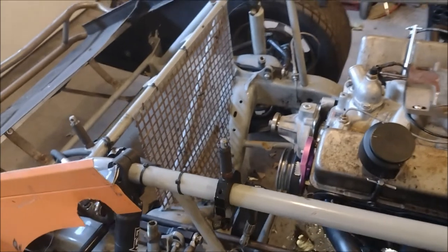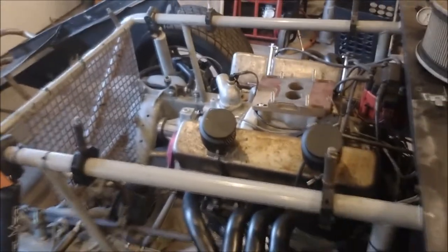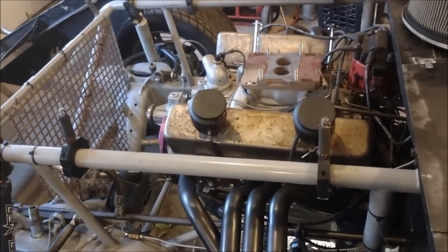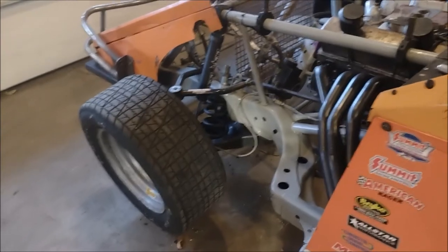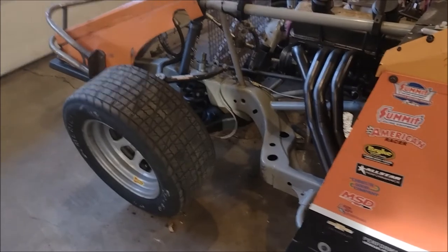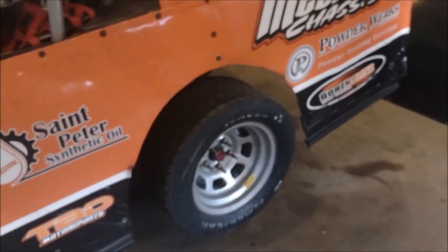One thing I forgot to mention earlier, looking at the front of the car — I'm in the process of disassembling this car to pull the blown-up motor out, and you'll get a video later showing what went wrong with that engine. But here at the front, normally you would have a radiator in front of the motor and obviously a hood. The front tires are not covered by any bodywork on these cars — that's another defining characteristic common among all types of Modifieds. In fact, down south they call these things open wheel Modifieds, because they're essentially open-wheeled at the front, whereas at the back you have fenders.